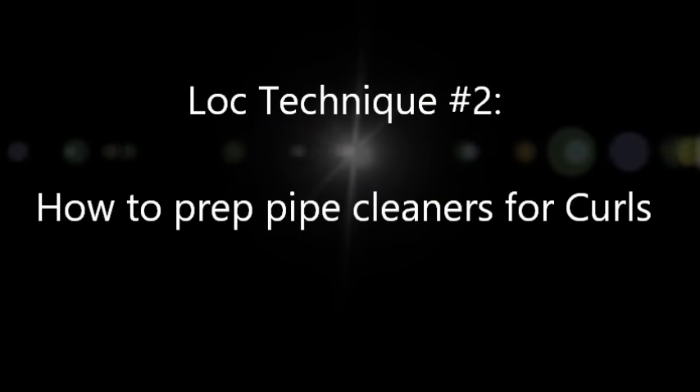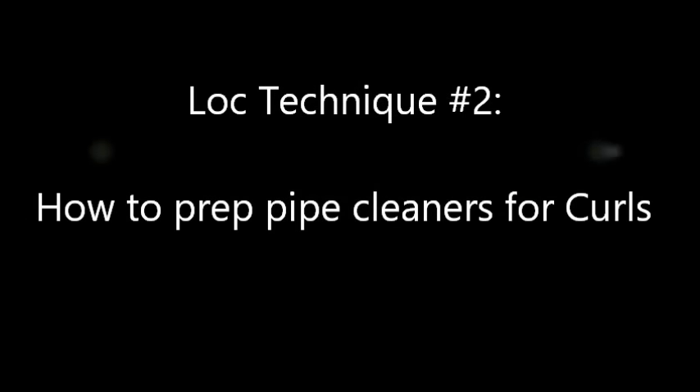In this video I will be showing you how to prep pipe cleaners before using them for curls. This is a pipe cleaner here and keep in mind that everyone does theirs differently.